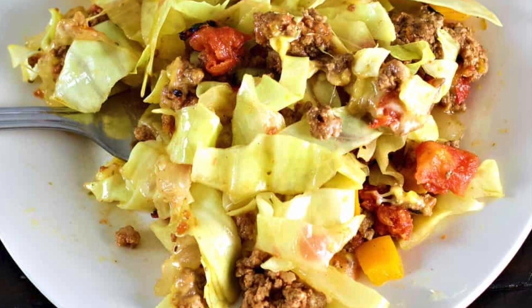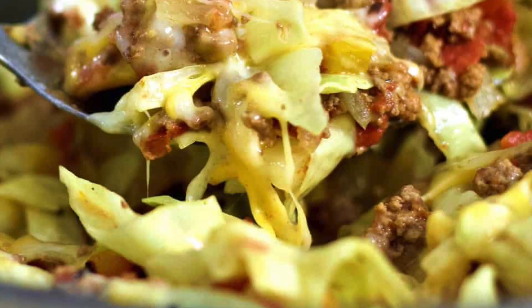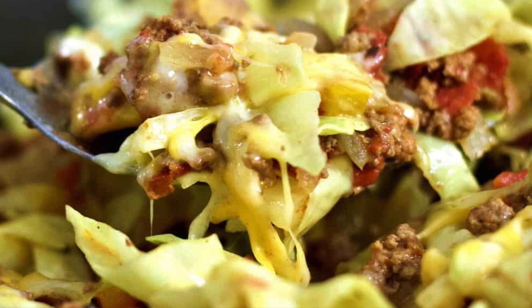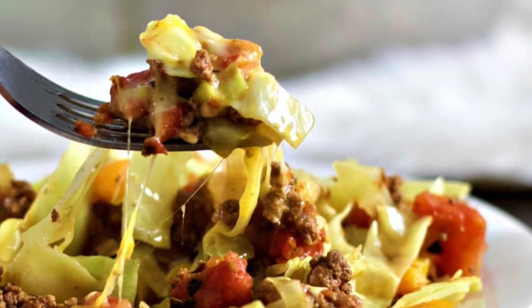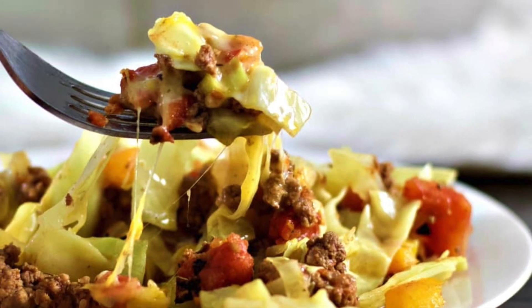I hope you guys enjoyed this video. I really hope you make this recipe. If you do, please let me know how you liked it down below. Otherwise, please like and subscribe, and we will see you next time at Homemade Food Junkie. Bye-bye.